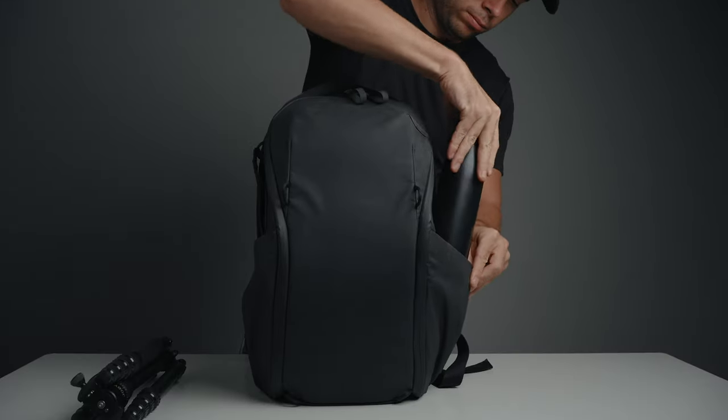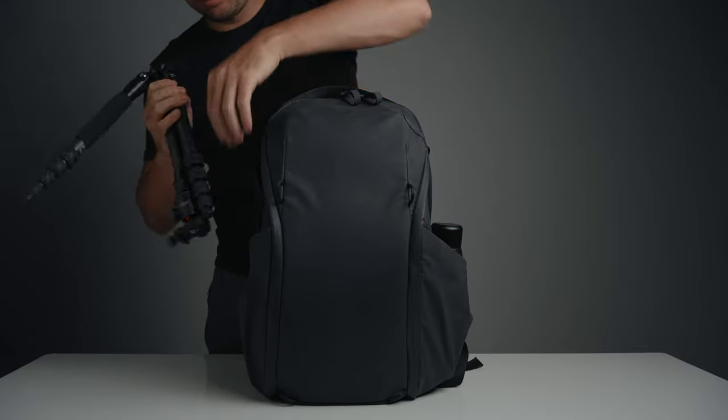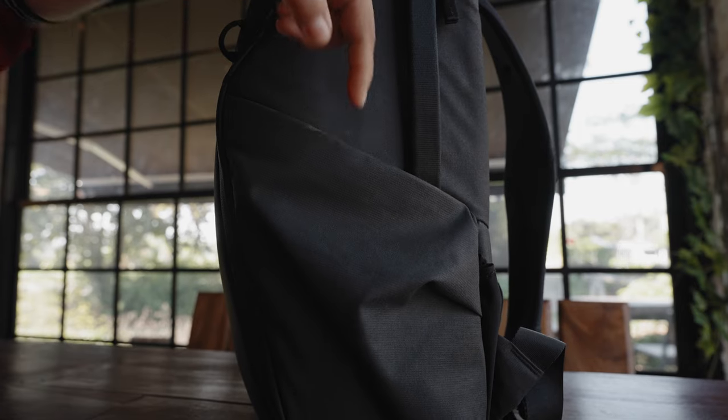The laptop compartment can fit a 16-inch laptop with a 13-inch tablet, which not many camera bags of this size can. It also has two large water bottle pockets that can be used to transport a tripod or an umbrella. These pockets are expandable with mesh and magnetically closed when not in use.